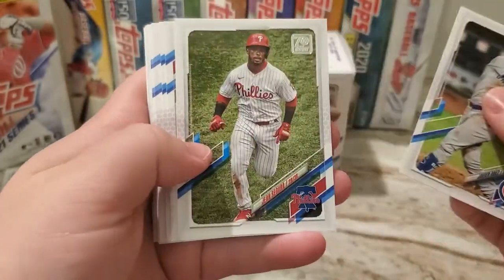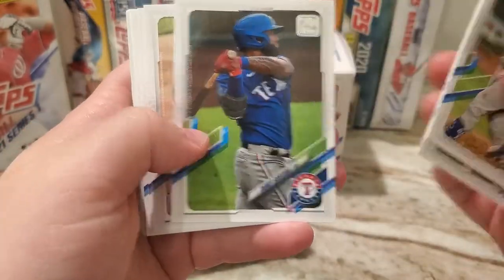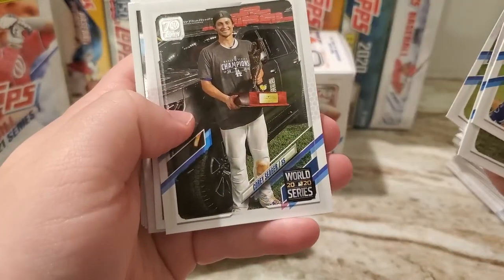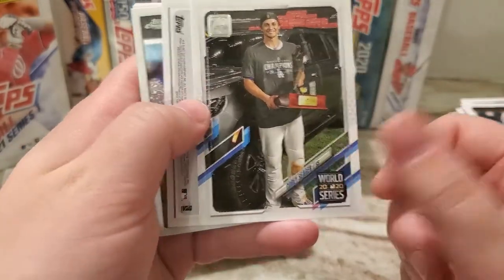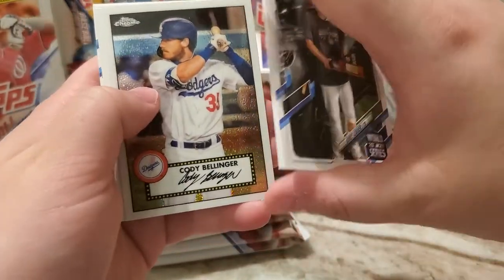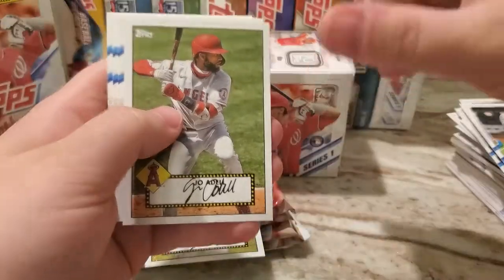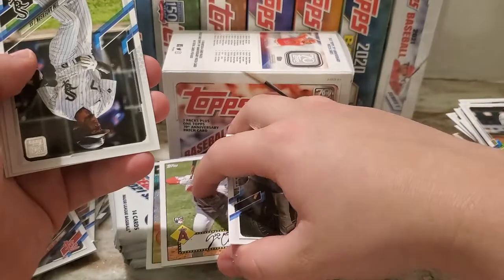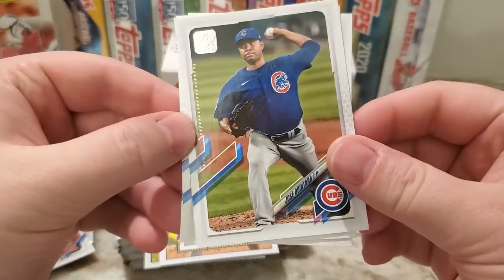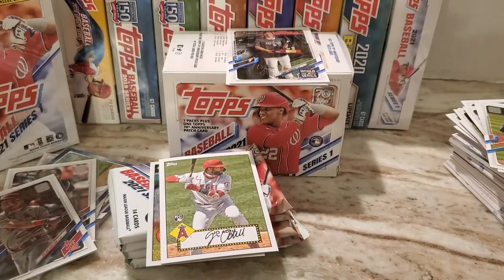These cards do look pretty nice. The only complaint I have is that the nameplate is small. Corey Seager — we do have a backwards card in here, so I'll leave that that way. Cody Bellinger is the Chrome, with Joe Adell — another nice rookie. Tim Anderson, saving the backwards card for last. Brian Godwin and Trevor Bauer — I'll be right back.